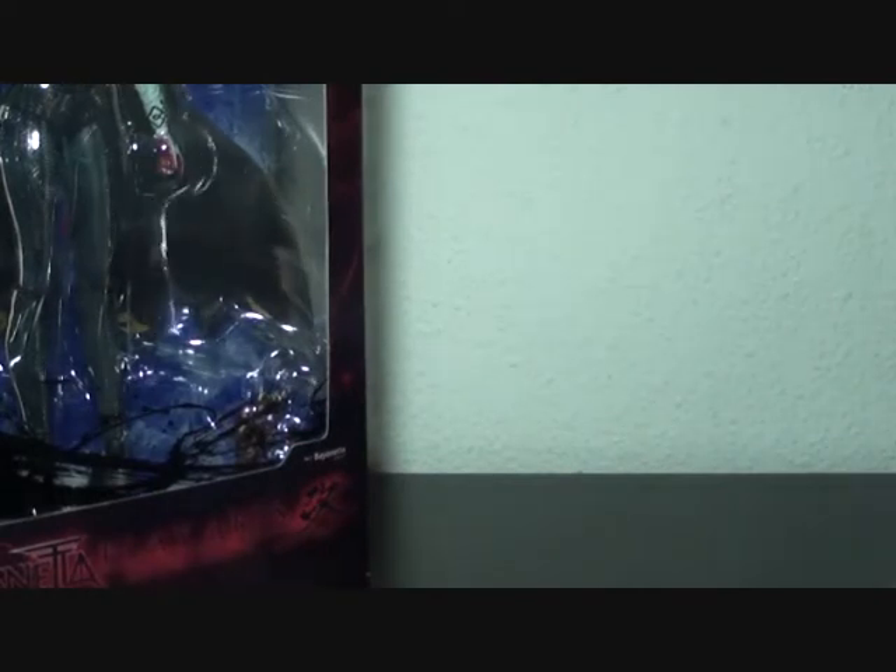Most of the swords that I got are metal. Although the edges are dull, the tips are sharp. There are cool features and details on them, but I'll show you once I get to the Bayonetta review. So that's great — that's my last purchase for my birthday month.